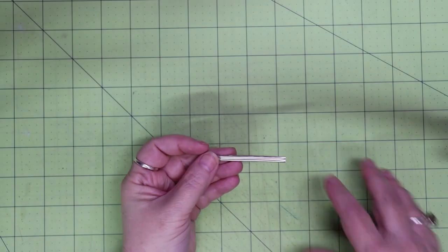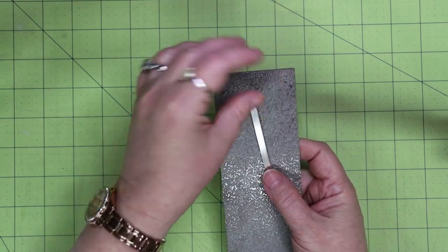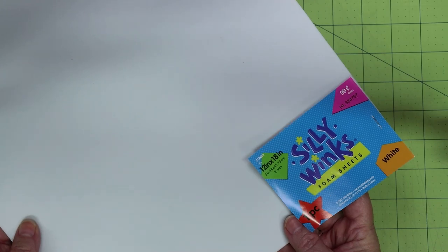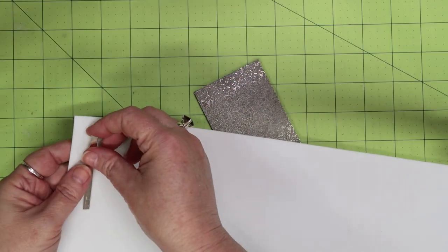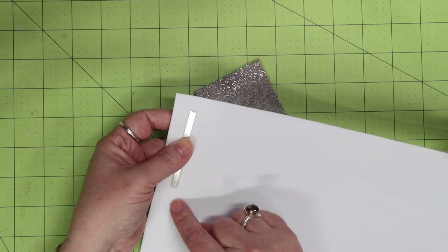Now that I have my double half round wire cut, I want to add texture to it using my texture plate. Make sure you put the face side of the wire down onto the plate to get the texture on the correct side. To get the best impression, I use a piece of craft foam from any craft store. When I place this foam on top of the sheet, it helps press that metal deeper into the plate, giving you a great impression. Just cut the sheet to size so you don't waste material.